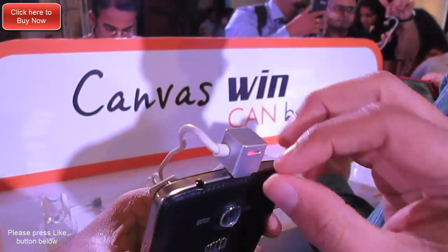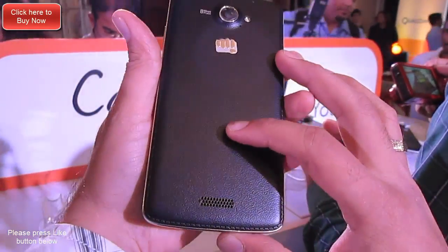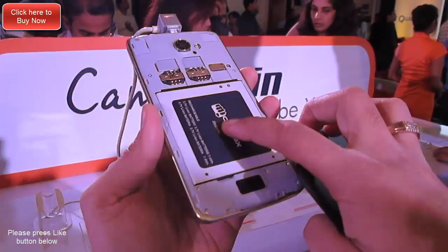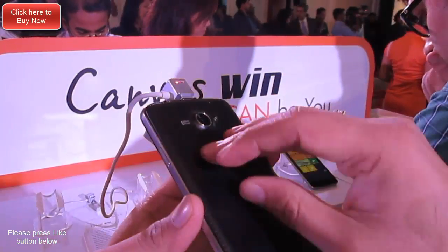The rear camera comes with autofocus as well as flash to take some good pictures. Under the hood you get two mini SIM card slots, which are standard size SIMs. There is a large 2000 milliamp-hour battery and also a microSD card slot for memory expansion.